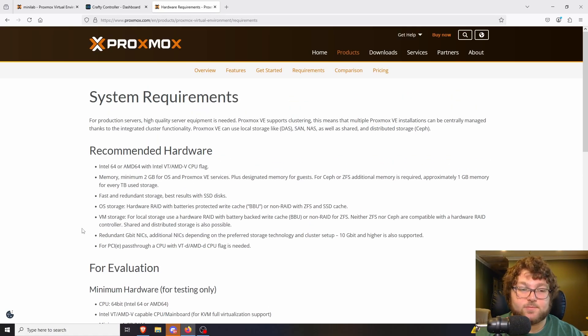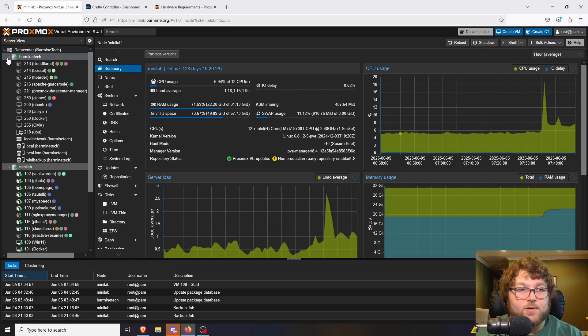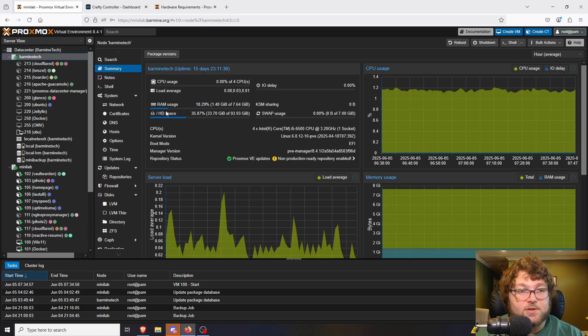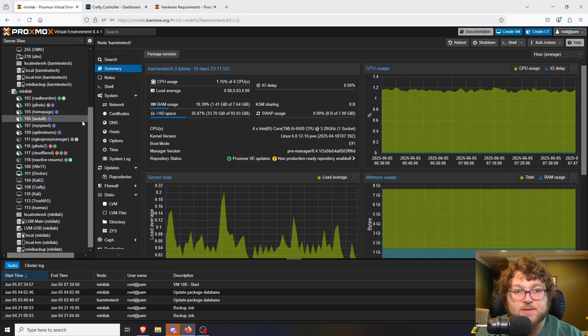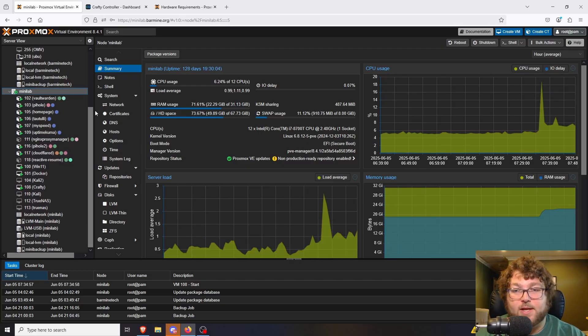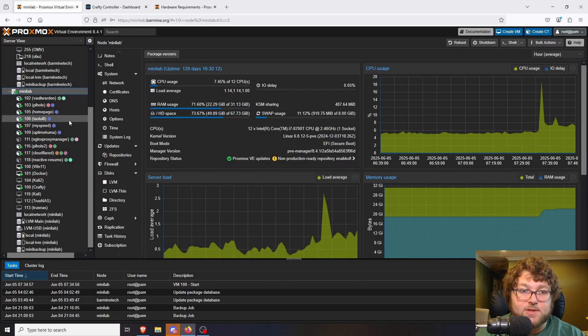If you've never seen a Proxmox server before, over here is actually mine — these are two of my nodes clustered together. This is the Barmind Tech server, a $50 mini PC I got off eBay. You can see it has quite a few containers and a couple of virtual machines. Over here I have Mini Lab, my home server running off an HP EliteDesk 800 G4 — a tiny little PC but packs a lot of power.